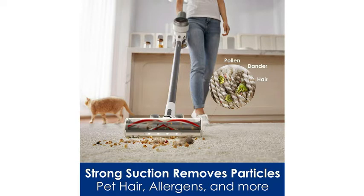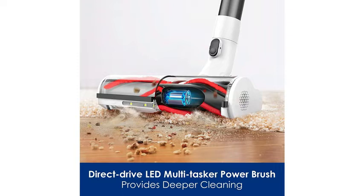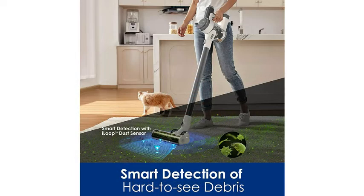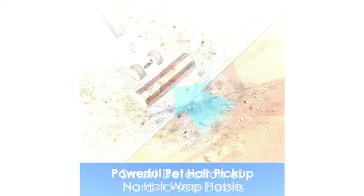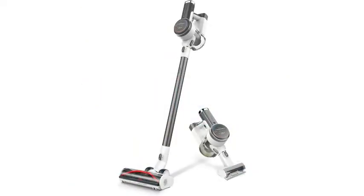This product has 319 ratings on Amazon with an average of 4.4 out of 5 stars. It's metallic gray and battery powered at 21.6 volts DC. It features iLoop smart sensor technology that senses hidden dirt and debris and automatically adjusts suction power in real time, extending run time up to 100 minutes.